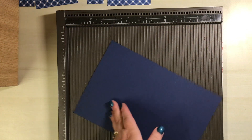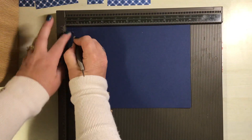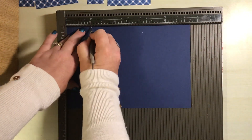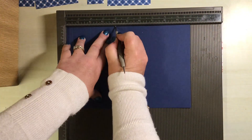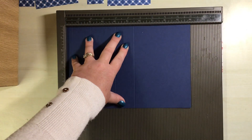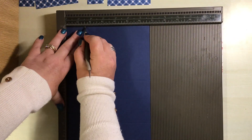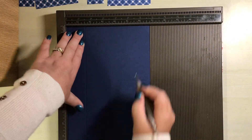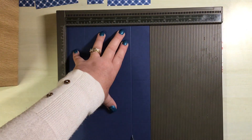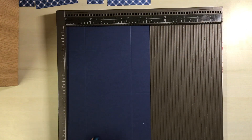On the ten-inch side we are going to score at half an inch, two inches, four inches, and five and a half. We're then going to turn it onto the six and three-quarter side and we are going to score at one and a half and five and a quarter — or you can just do it one and a half, turn it, and do it one and a half again.